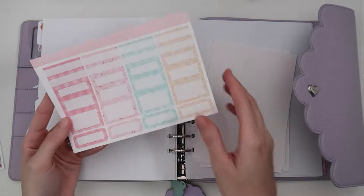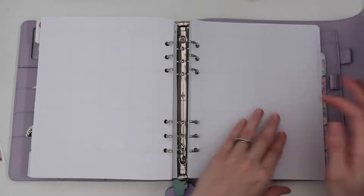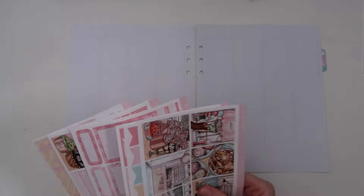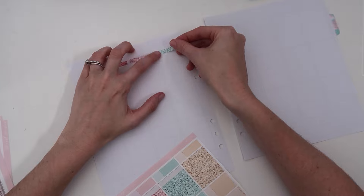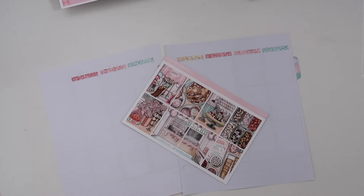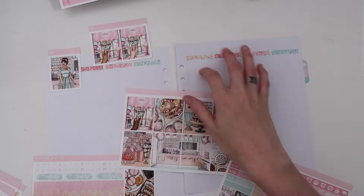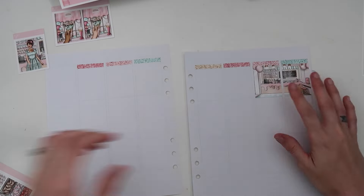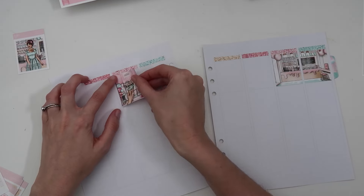Hello everybody, welcome back to another plan with me! This is for my last summery spread of the year, and I'm super excited because I feel like this kit is just so cute. This is the Sunday kit from Caress Press — I love the ice cream art, and honestly any food art just gets me.